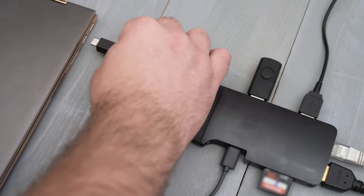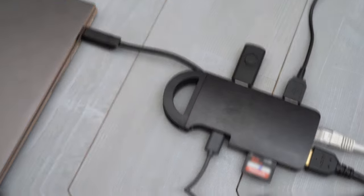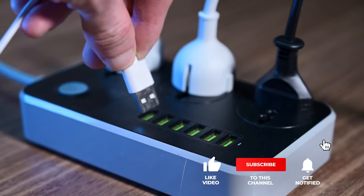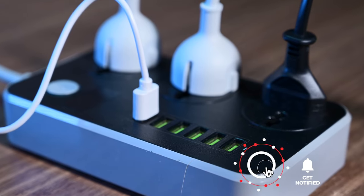Still haven't found a powered USB hub that meets your needs? Keep watching because we have more lined up for you. If this is your first time visiting our channel, be sure to subscribe and hit the bell icon to receive notifications of our next videos.